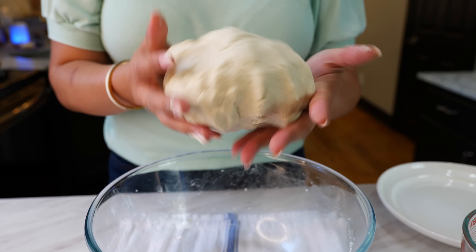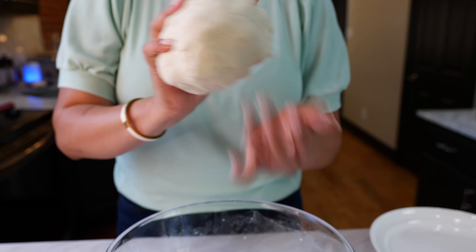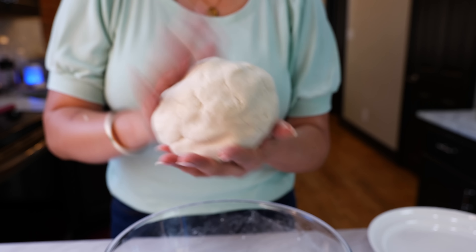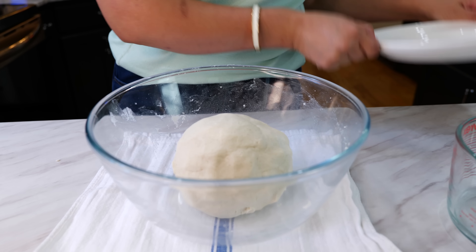Once you fully hydrate your masa, pick it up and make a big ball. You're going to feel that it's nice and soft to the touch and fully hydrated. Once you do that, place it back into your bowl and let it rest for about 10 to 15 minutes.